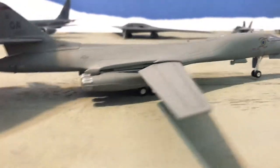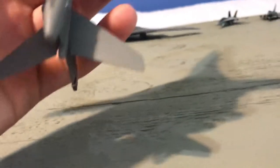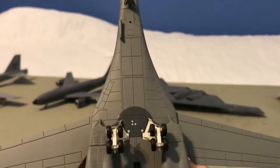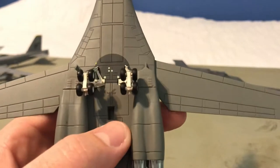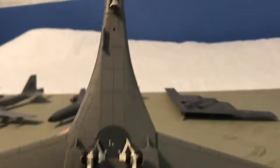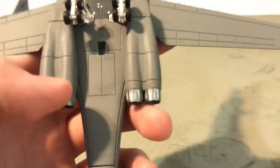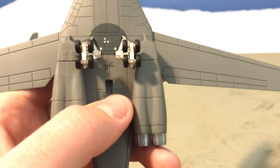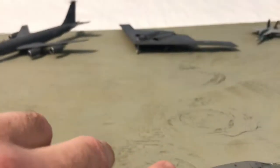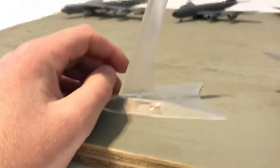Basically everything is the same on both sides. We've got a targeting pod right there. We'll pick it up and look at the underside. The gear is fixed, like on the other two — the B2 and the B52 — which you'll hopefully see later if I get around to videos for both of those. We've got three bomb bays — one, two, and then three back here — and a double-bogey main landing gear. There's also a stand hole underneath.